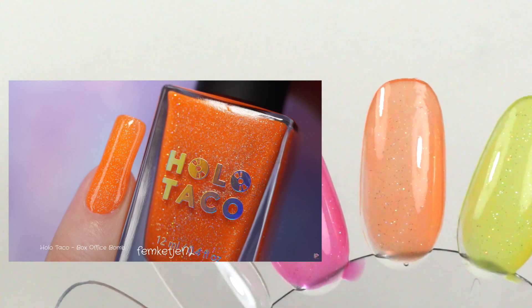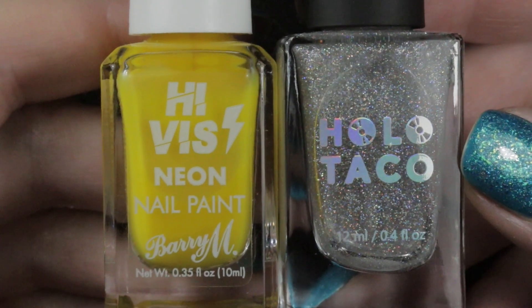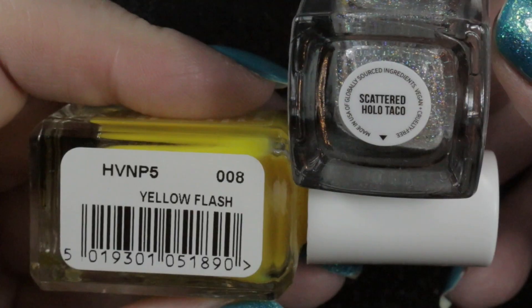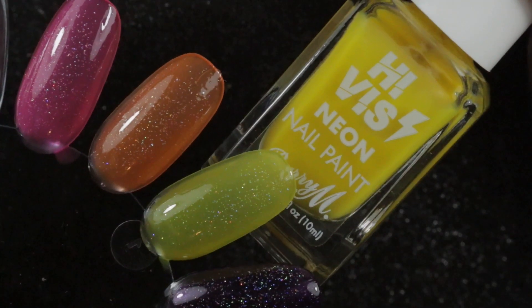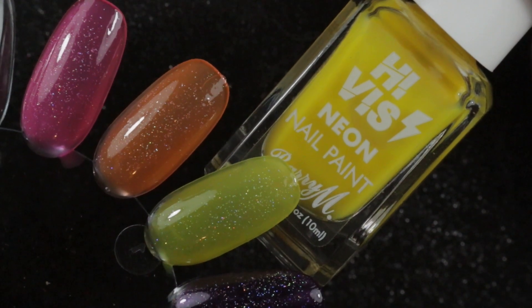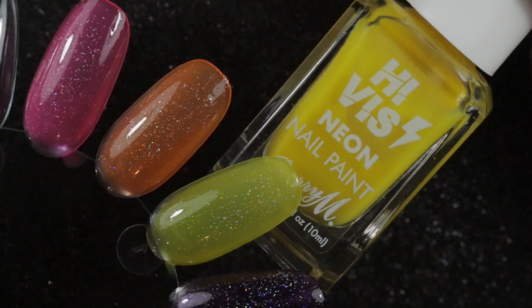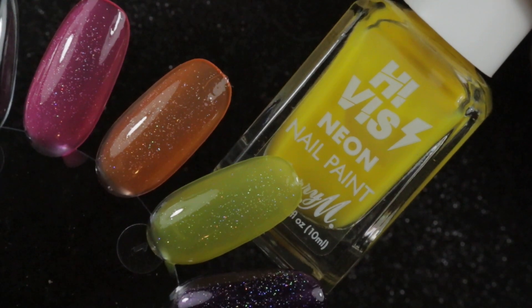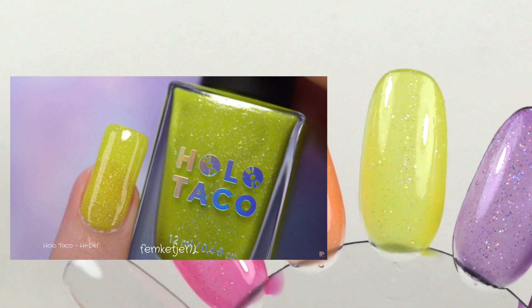Next in the Holo Taco collection is High Death, which is the yellow — like a highlighter yellow. I used High-Vis Yellow Flash and Scattered Holo Taco: two coats of Yellow Flash, one coat of Scattered Holo Taco, another coat of Yellow Flash, and a final coat of Scattered Holo Taco. Compared to Femka's swatch, I think this one is a pretty close dupe.